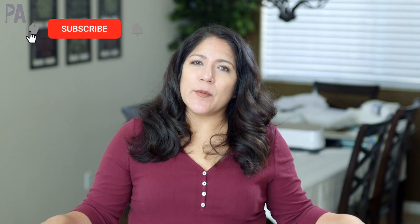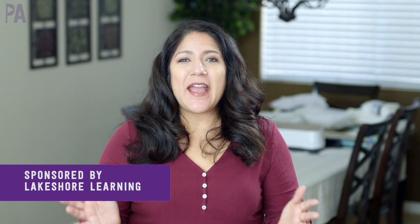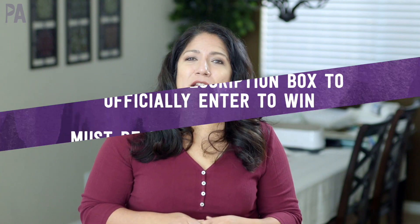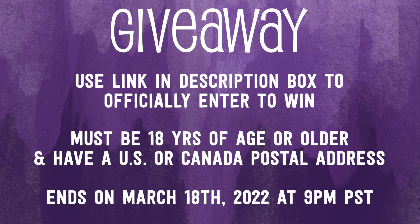Now for the giveaway details. First, make sure you're subscribed to the Purple Alphabet YouTube channel — we do a lot of fun things and all kinds of giveaways. We are giving away a gift card to Lakeshore Learning so you can pick what you'd like to use in your home with your kids this spring. Leave a comment down below telling me what you would buy with your $50 gift card, then head over to the giveaway link to officially enter. You must be 18 years of age or older and have a US postal address. There's also a hidden clue somewhere in the video for bonus points.